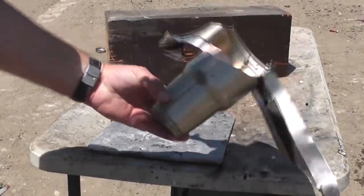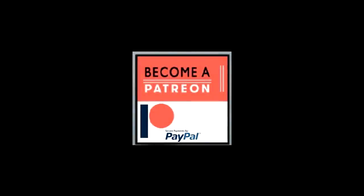As always we appreciate reading your comments, replying to your comments, and thank you Patreons for keeping this channel alive. Bye-bye.